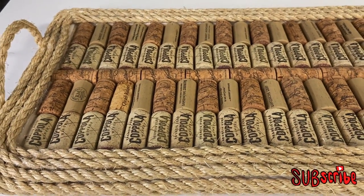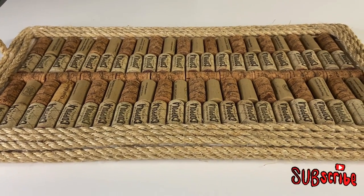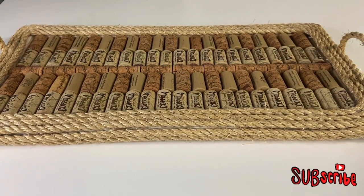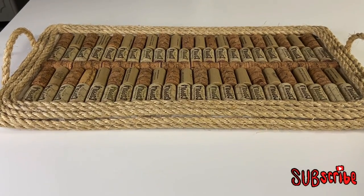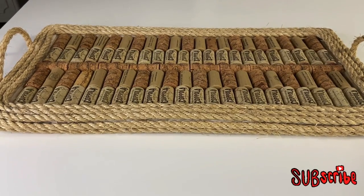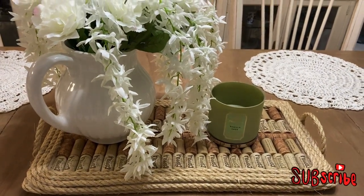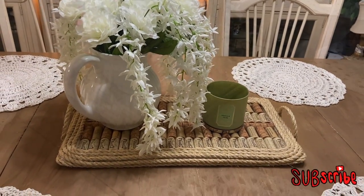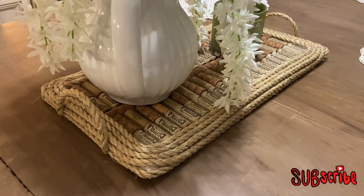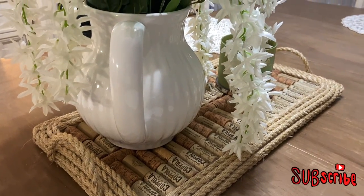And here's my finished tray — don't you love it? In the future I may epoxy the top of it or cut a piece of glass to go over the top, but it looks perfectly fine the way it is. I love it! And here it is styled on my table. The video really doesn't give it justice — it is really nice.